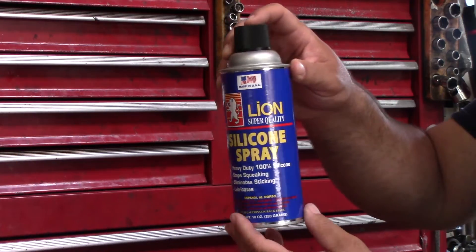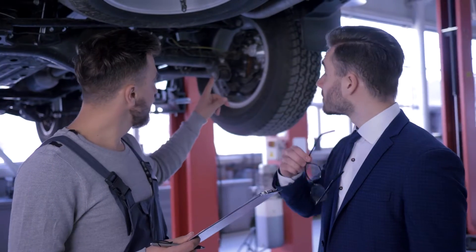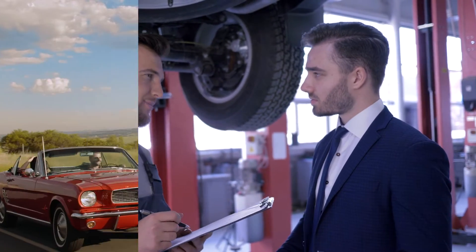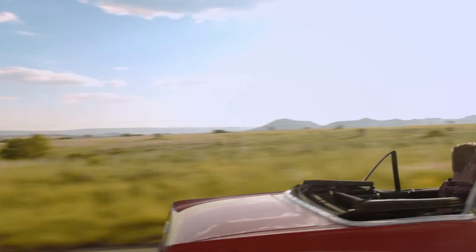Be sure to read all directions and safety precautions on the back label, and always consult with a professional before use of any product. Drive with confidence, with the strength of LION.